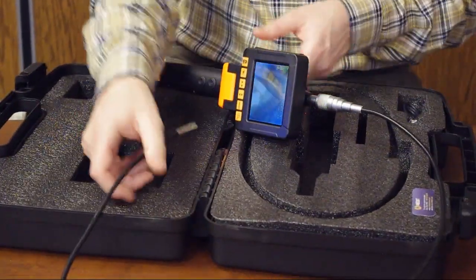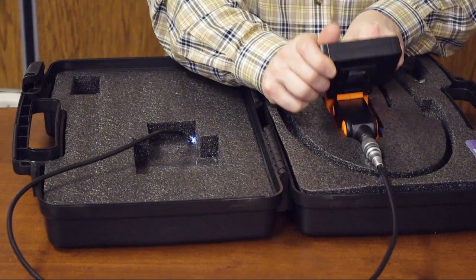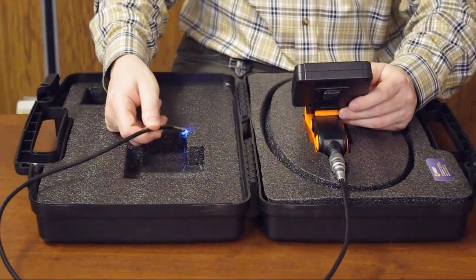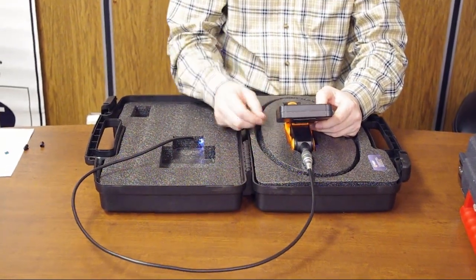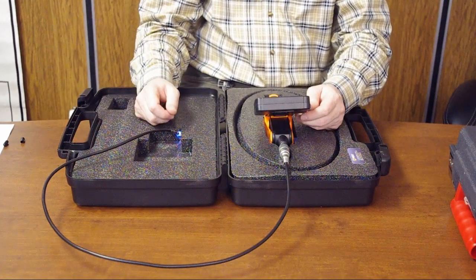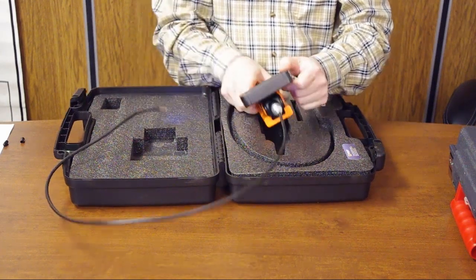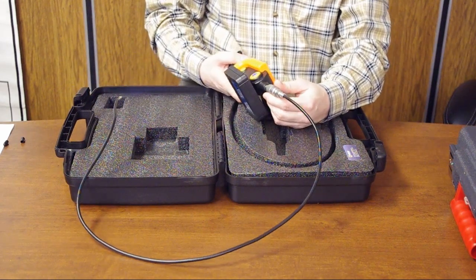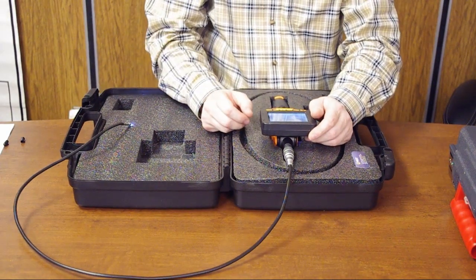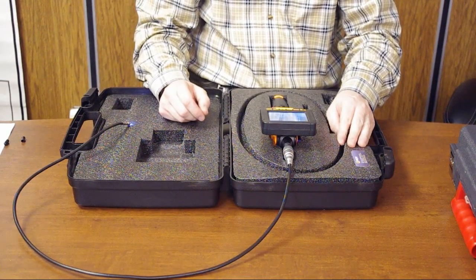Being able to capture three consecutive images is really valuable when you want to show a client a particular finding or keep records of a defect. You can also record live video, and with a 4-gigabyte SD card you can record quite a long video. That covers the comparison for now — I hope this helps you decide which unit is right for your job. Thank you for watching.